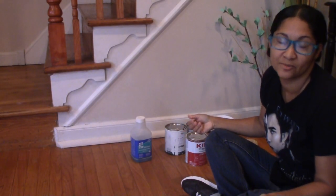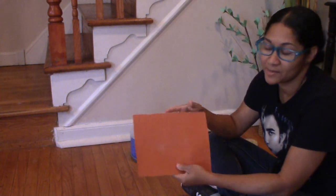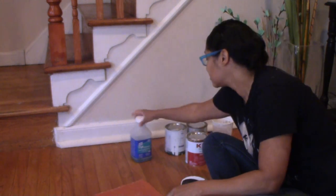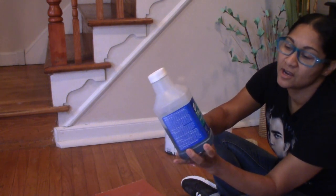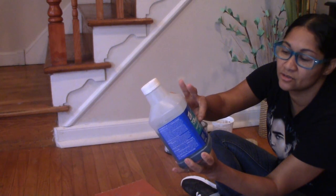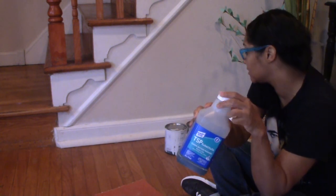Before we get started, let me show you what supplies you're going to need. You're going to need some sandpaper — this one is a 120 grit. You're also going to need some cleaning liquid. I'm using this one; I really like it. It says 'clean before painting' and it's ready to use on wood, brick, and metal.